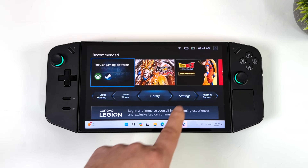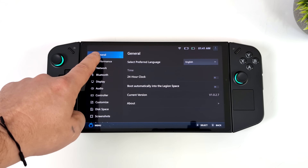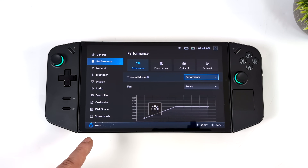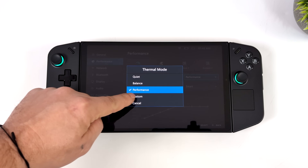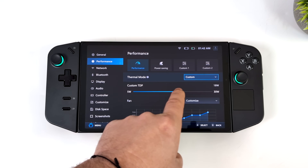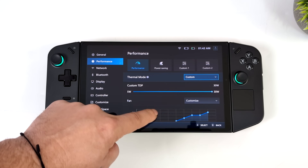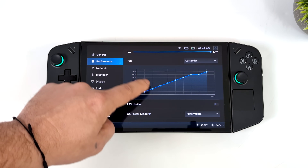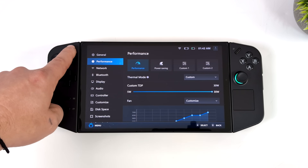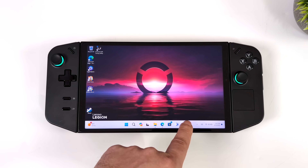Lenovo has done a pretty good job updating and optimizing the device, but those updates have come a bit slower than other handhelds. Right now I'm on the latest firmware with the latest Legion Space, and basically what we can do is set it to custom mode, go up to 30 watts — I've seen it boost up to around 35 even plugged into the wall — but I know we can get a little more out of this. TDP isn't everything on the Ryzen Z1 Extreme, but it definitely helps with some games.